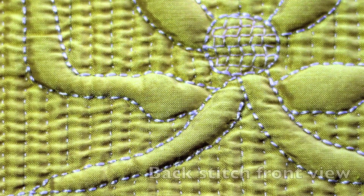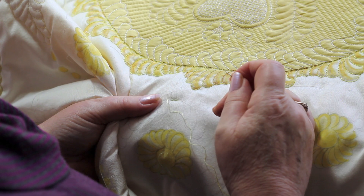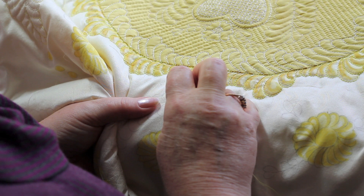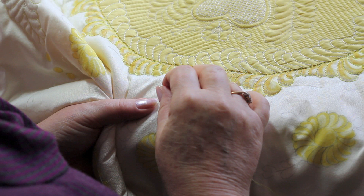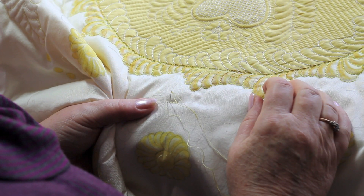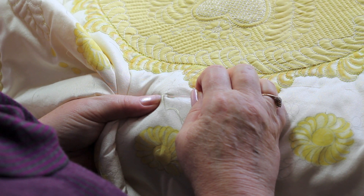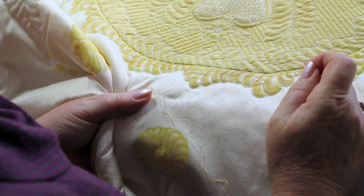A lot of people ask me why the stitches on the reverse of my quilt never look like backstitch, because you often have very long and untidy looking stitches if you do backstitches. The secret is that you always put your needle down at a 90-degree angle when you put it through the hole of the previous stitch. By doing that, you actually split the stitch that's underneath, so that when you turn it over, it looks as though it's backstitched underneath as well as on the top.